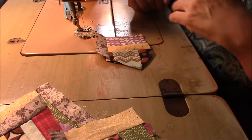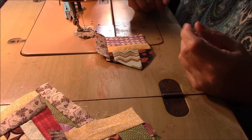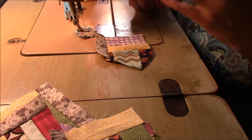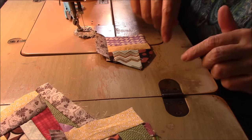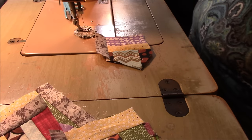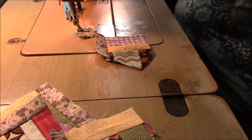If you don't know anything about crumb quilting, I have an entire series called the Crumb Quilt Adventure that I did several years back, and I will link to that in the description of this video. Now I just need some other scraps.